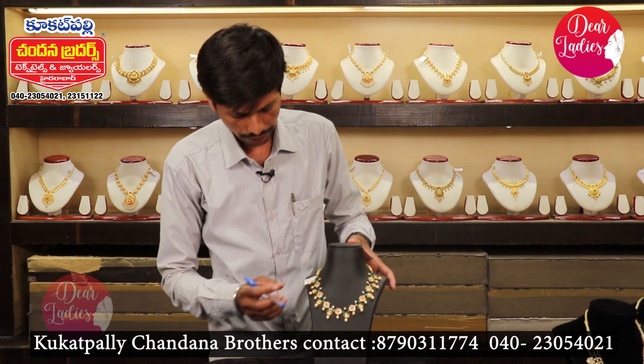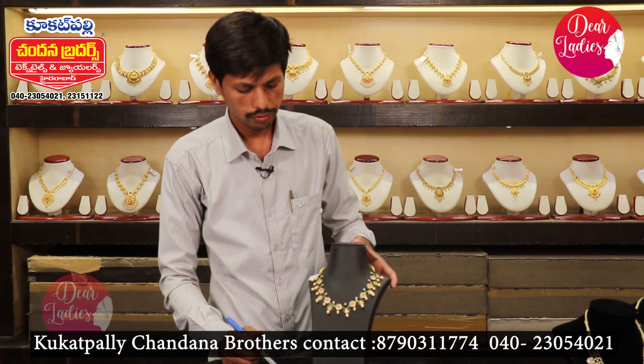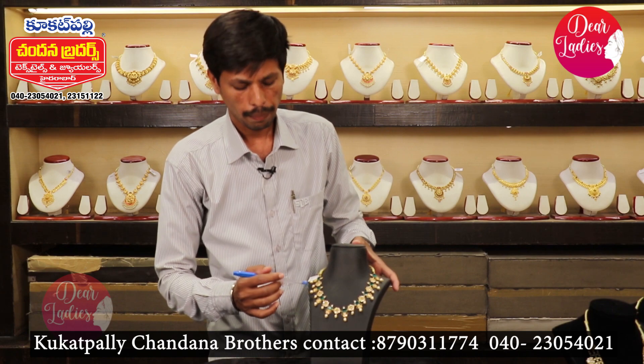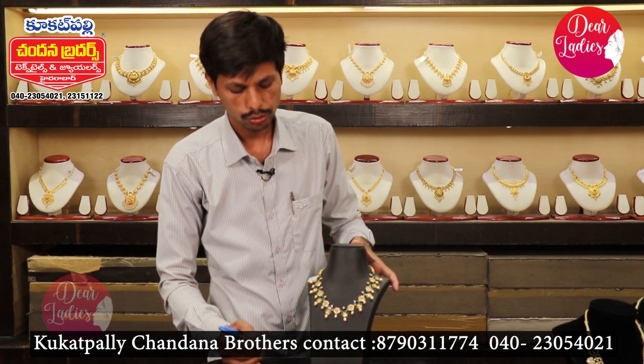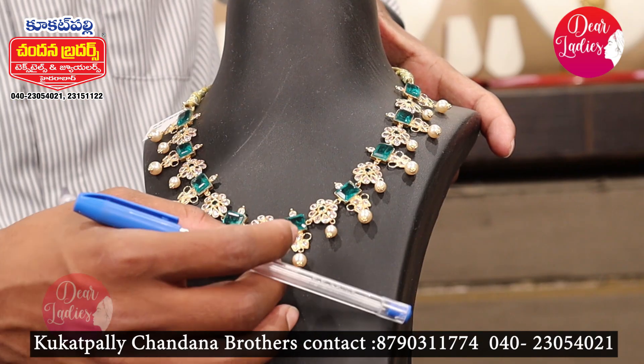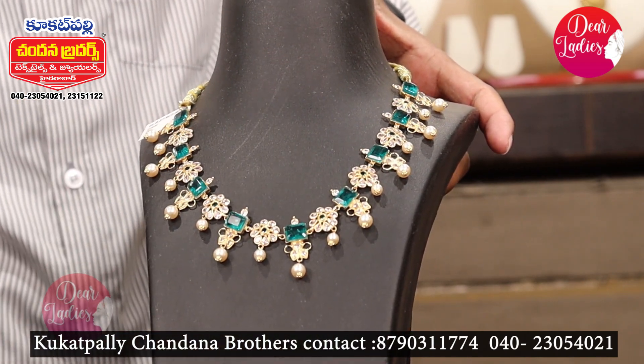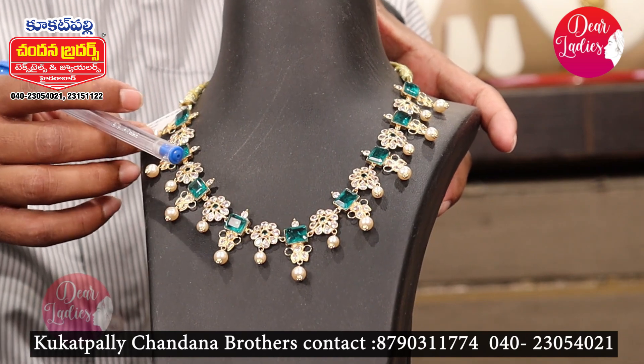It's a lightweight piece at 12.2 grams. It's less weight. It's a CZ and Pachi work style, completely handmade. It's a drop-in system with a lot of grain, suitable for everyone.